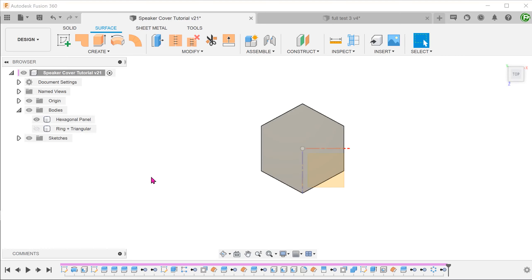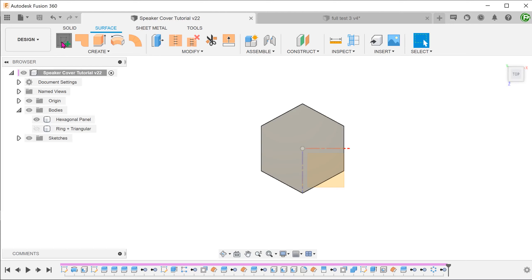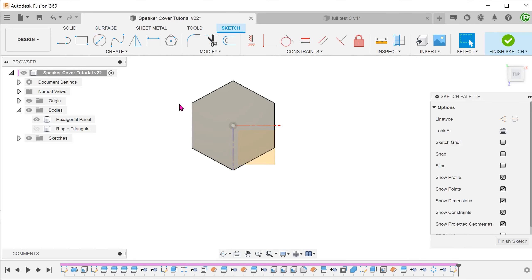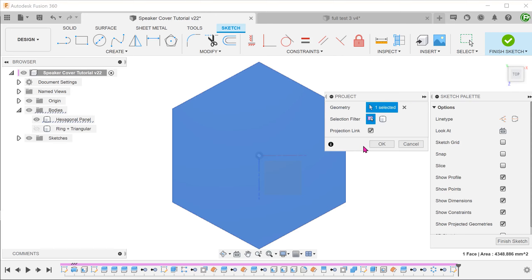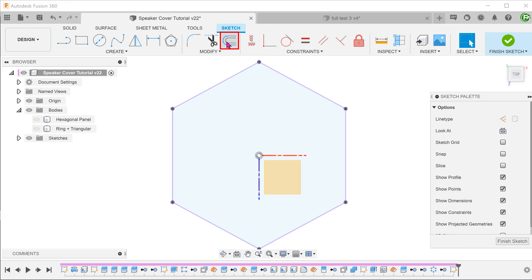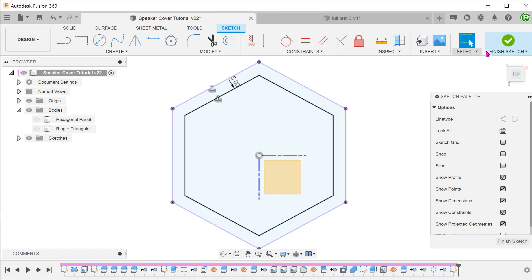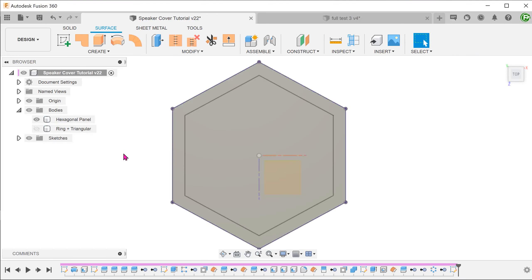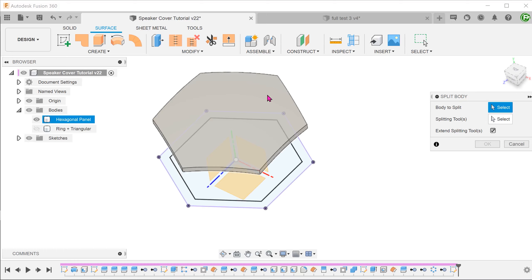Hide this body and bring back the hexagonal panel. Looking at the final result, you can see that the pattern does not extend all the way to the edge of the panel — there is a slight offset. Start a sketch on the top plane. Let's project the original hexagon by selecting this face and pressing P. If we hide the body, we can see the projected lines in purple. Create an offset sketch using these lines. Confirm the sketch and bring back the body. Go to Modify, Split Body — we will split this hexagonal panel using the offset sketch.